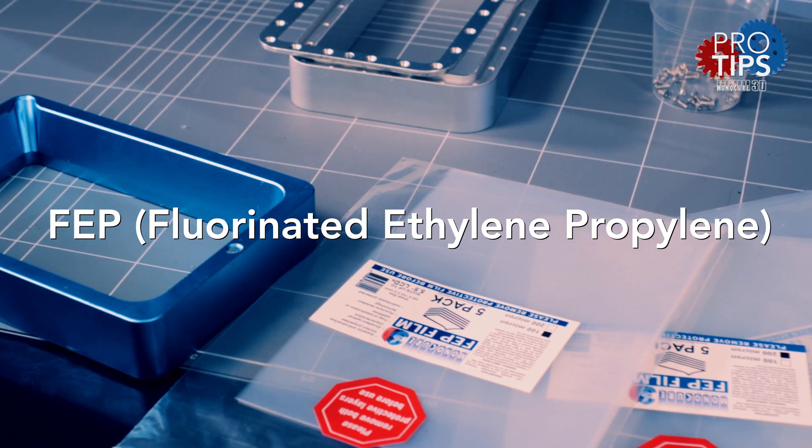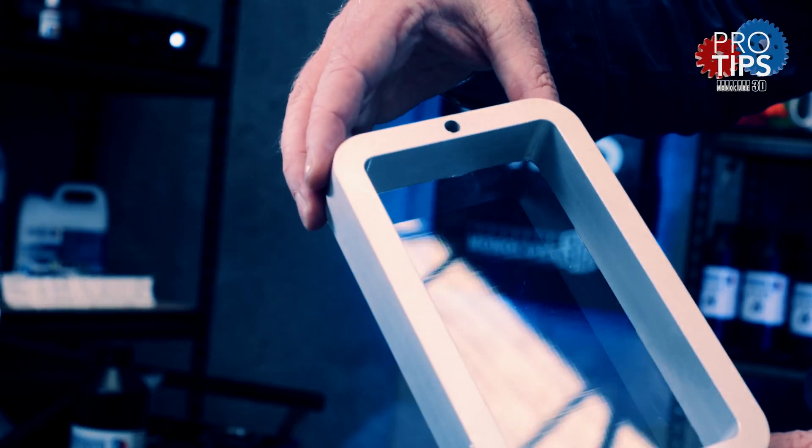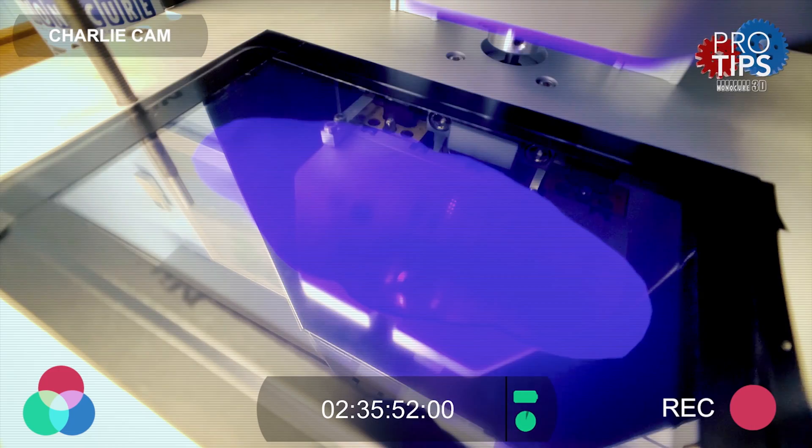FEP, or fluorinated ethylene propylene, is a film that has very low surface tension so your models will be released from it during the printing process. It's designed to act the same way a non-stick frying pan would when cooking an egg. When your printer cures each layer, it is done directly against the FEP sheet.